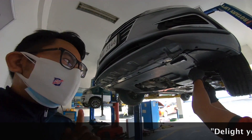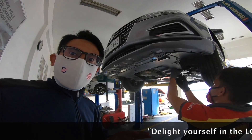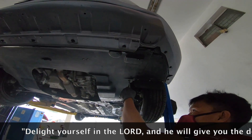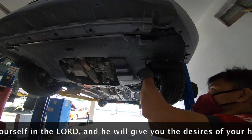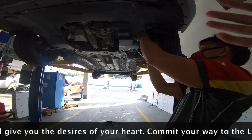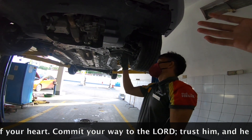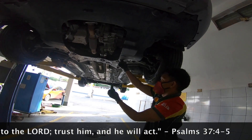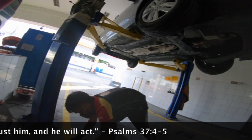If you have some mechanical knowledge, you could do this DIY — do it yourself — because the process is quite simple. However, you really need a lifter because this car is a bit lowered, so having a lifter makes the installation much easier.